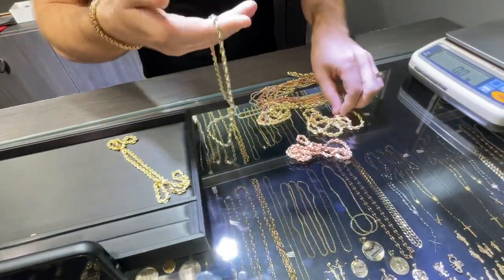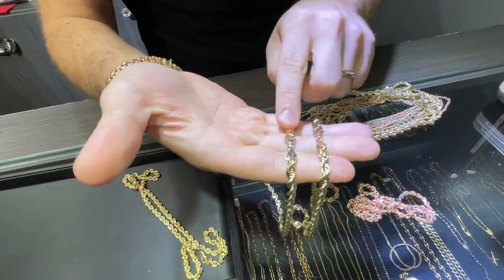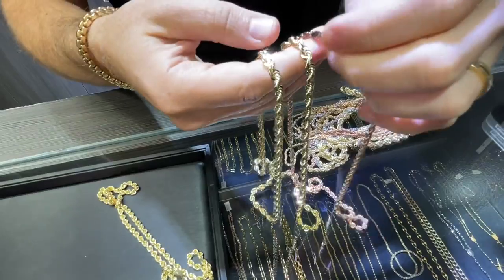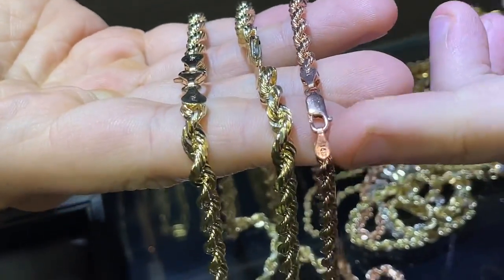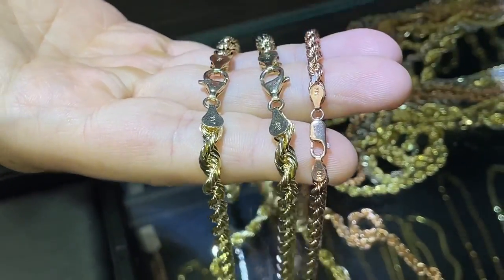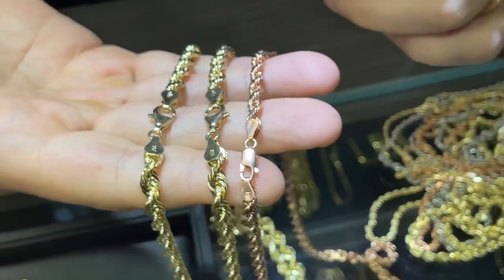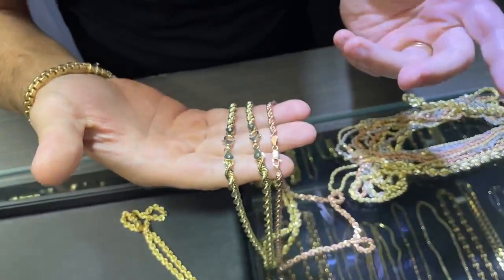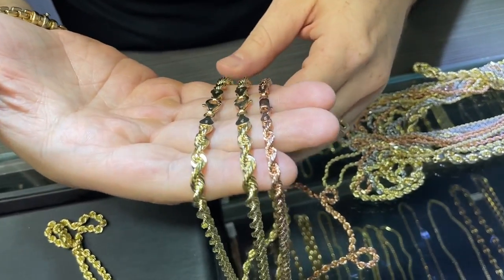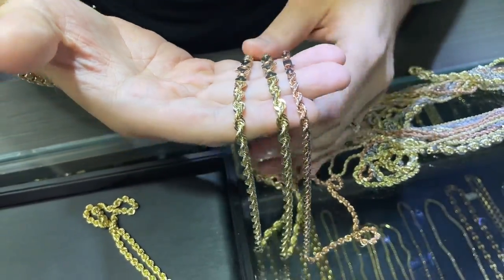Most of the rope chains come with a standard teardrop-shaped lock if it's six millimeters or over. If you're getting under six millimeters, it's going to come with a standard elongated lobster lock. Keep in mind, these are just the locks that come with it — they could be upgraded to a barrel lock for an additional cost, depending on how big you want it, probably running maybe an extra $500 without diamonds.